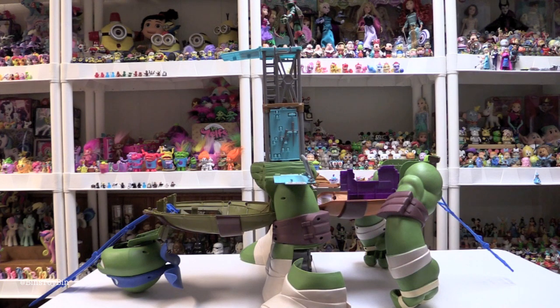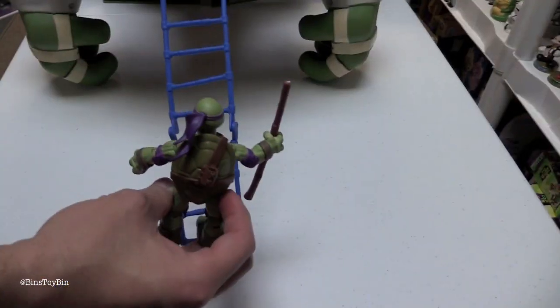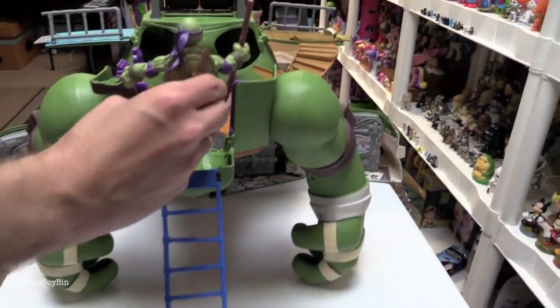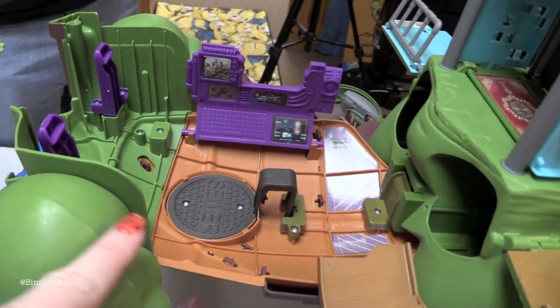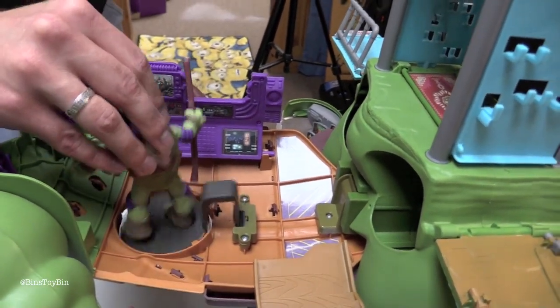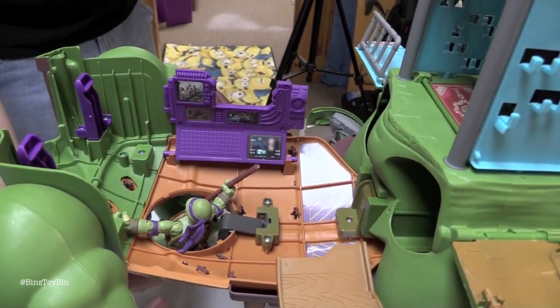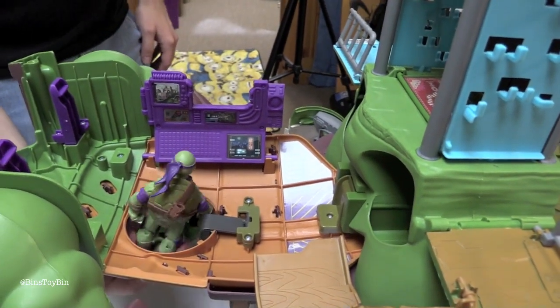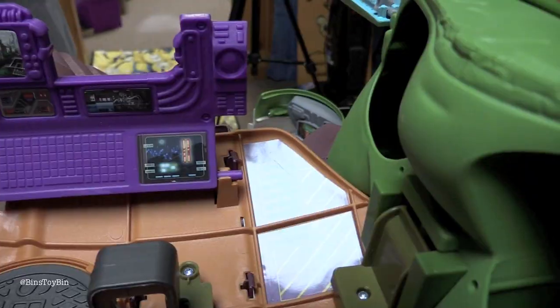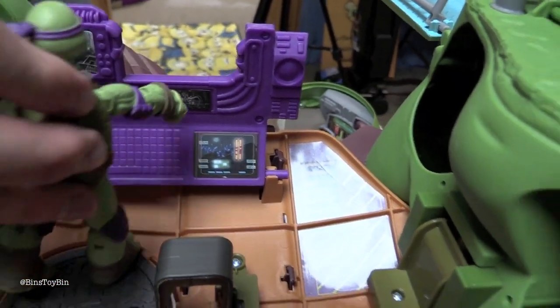You ready for a guided tour of Leonardo? Let's do this. They can enter their lair by going up the rope ladder. In here there is a sewer trap hole — you can fall through there, or pop up through it, or go down it. Here's a computer; I'm going to guess this is Donnie's room.